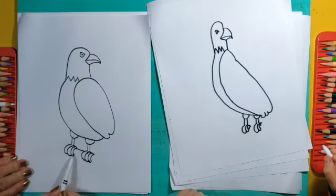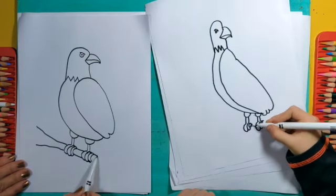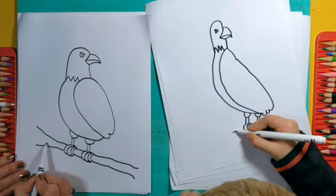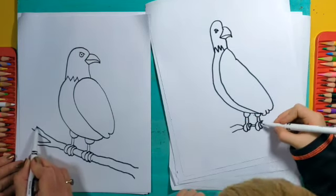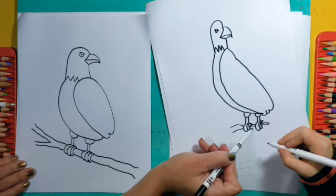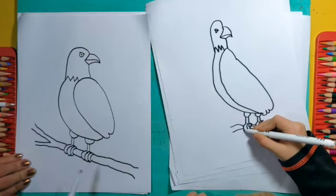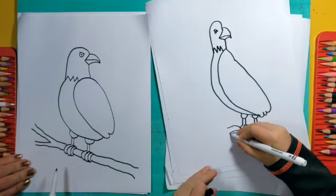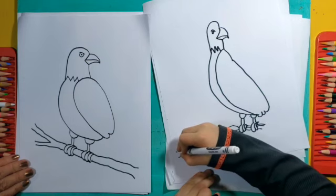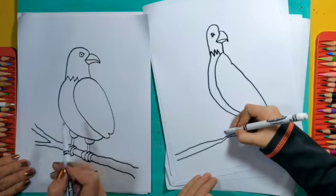I'm going to connect the legs with a branch — I'll put a line right here that goes in between them, and it can kind of come out from behind the eagle and go down like this, so it looks like he's hanging out on a tree branch and not just floating in the air. You might want to make it a little thicker by adding another line so he has a little more branch to stand on. You can make it longer too — mine goes almost to the edge of the paper. Maybe add so the branch breaks into two sections, and this part can go up like that.